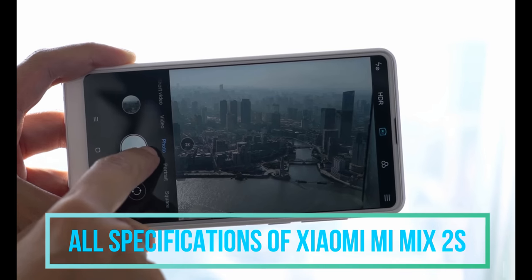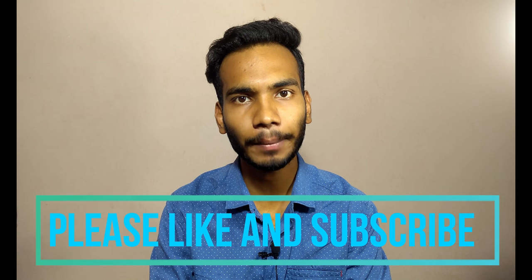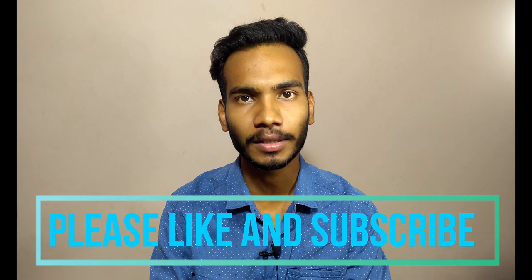These are the specifications of the Xiaomi Mi Mix 2S smartphone. If you liked this video, please hit the like button and subscribe to our channel Tech Trace for the latest tech updates. Thank you.